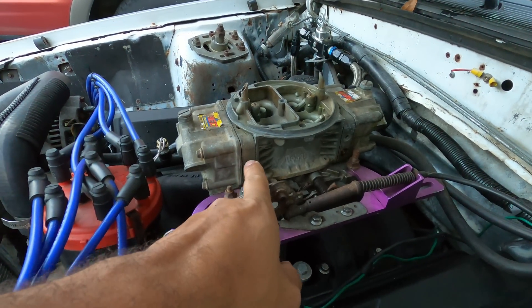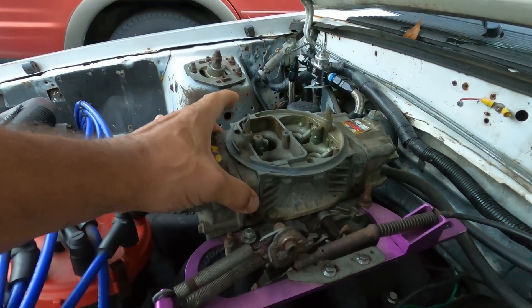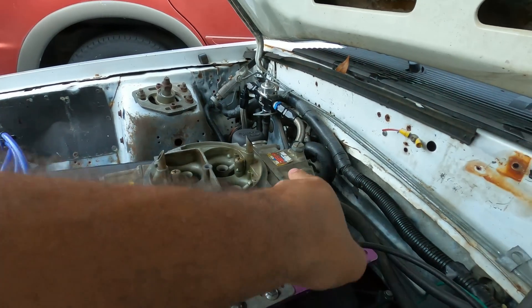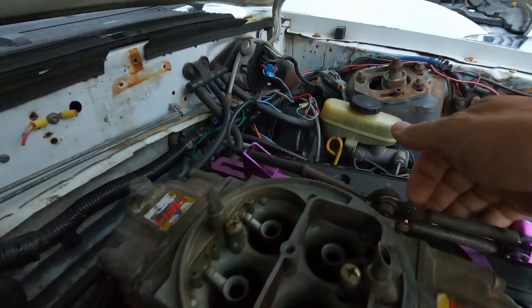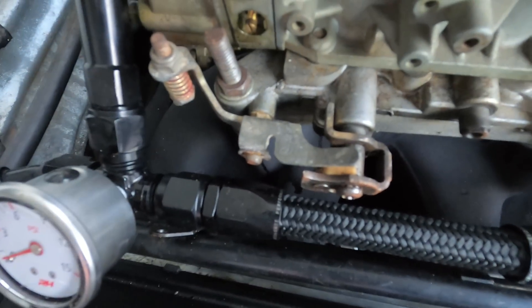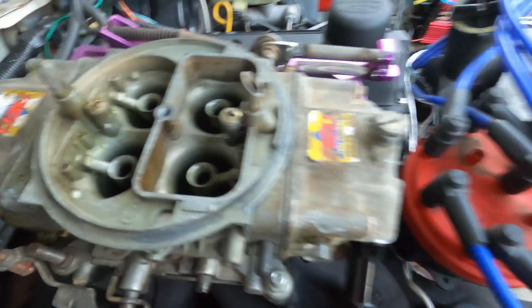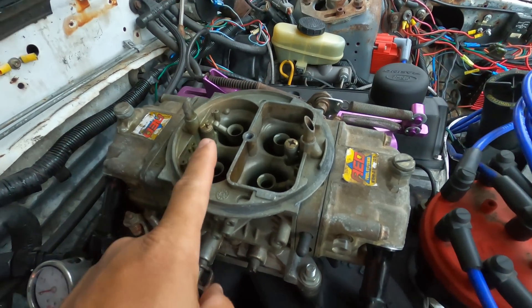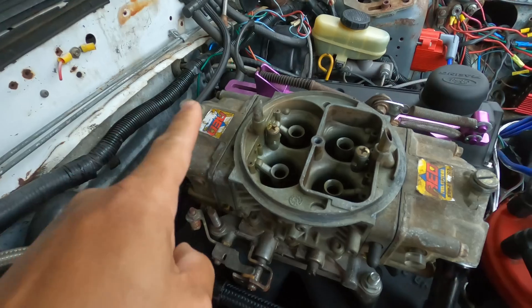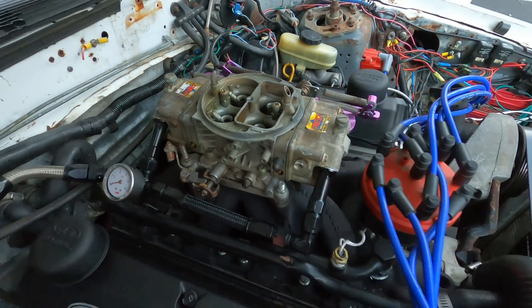Think of these bowls as two tanks. Think of the jets inside as your MAF curve — or your VE table. The primary jet is the bottom of the MAF curve. The idle air mixture screws are like the bottom of the MAF curve too. Wide open throttle is dictated by the secondary jet, and at the top of the MAF curve is where WOT lives in the tune. That's the direct analog.